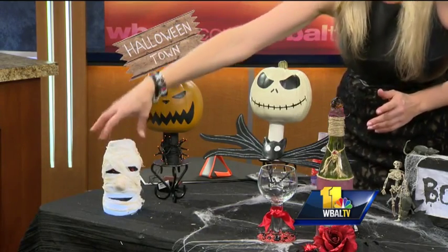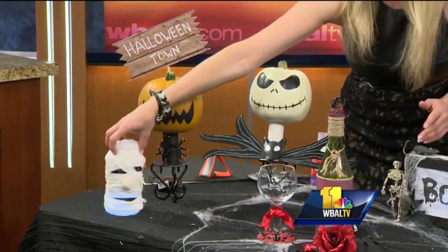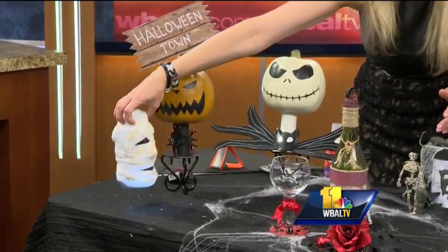I made a jar — this is just a pasta jar — and I made it look like a mummy. Then I put a light in there so he's like glowing. Oh, that's pretty good!